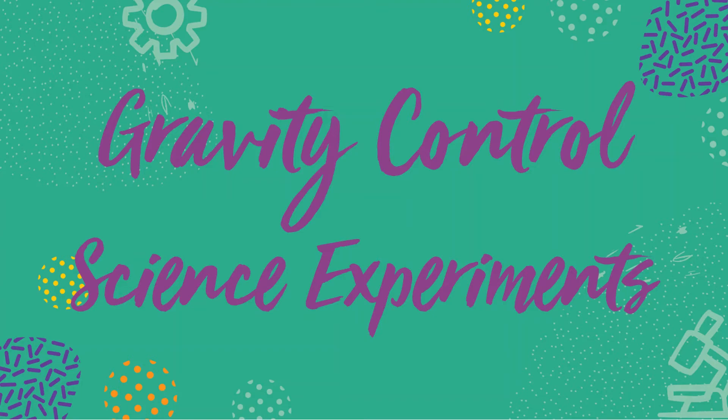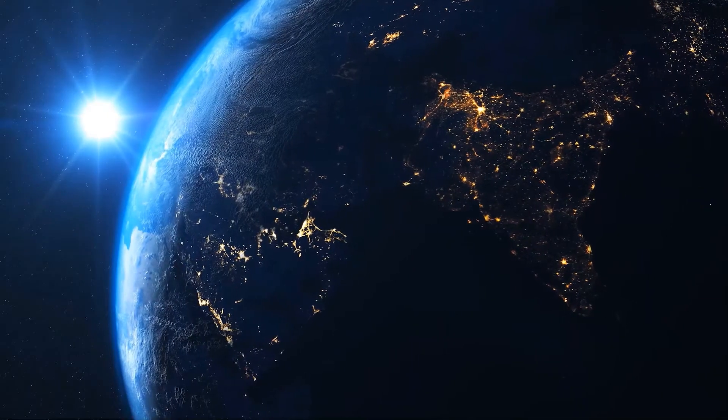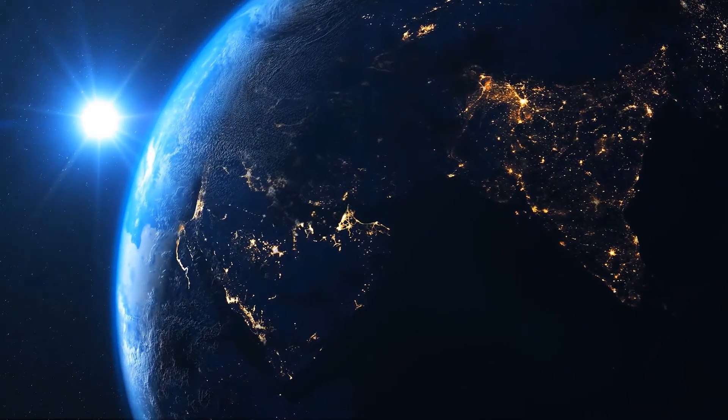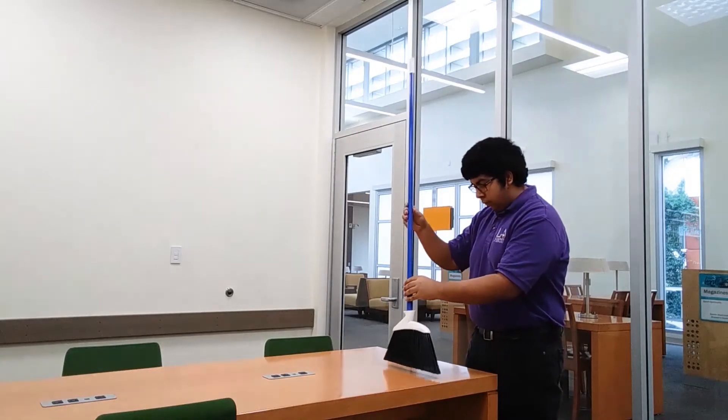Hello and welcome to Gravity Control Science Experiments. My name is Brian Diaz and I am a My Brother's Keeper Peer Advocate with LA County Library. In this program there will be three demonstrations showcasing how gravity works. The experiments are floating ball, water bottle drop test, and standing broom.